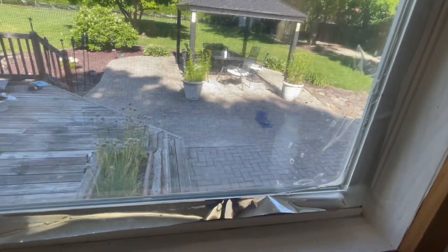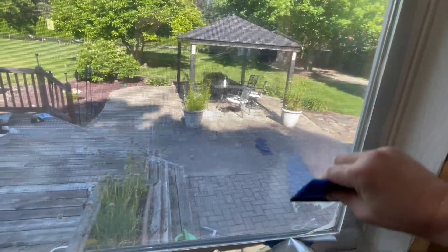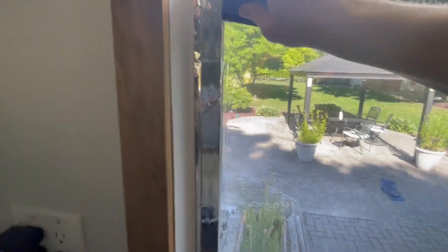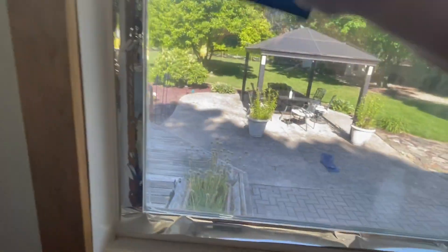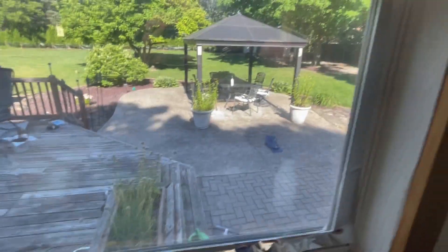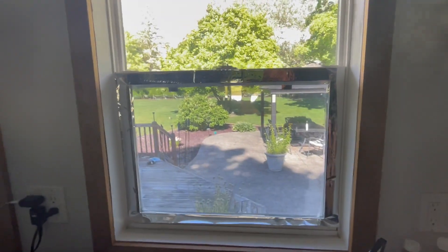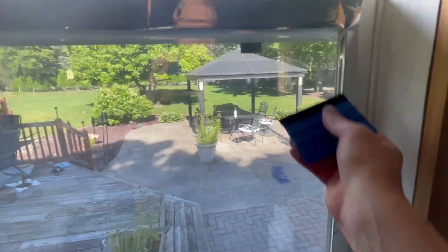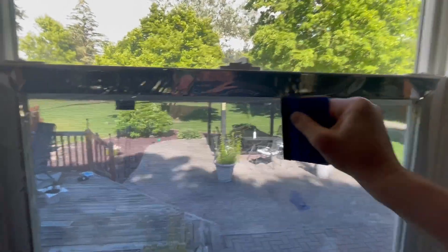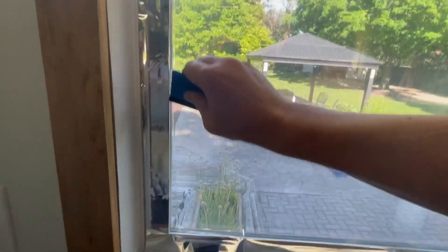I have six windows in the kitchen, a big door wall, and I did two in the bathroom. It just looks better and helps keep things insulated a little bit. The main benefits are privacy especially at nighttime, and UV protection — if you have leather furniture or anything in direct sunlight that you don't want getting UV rays on.